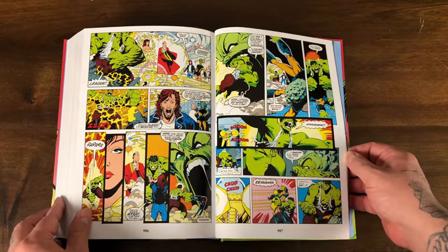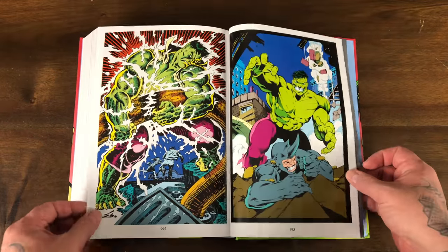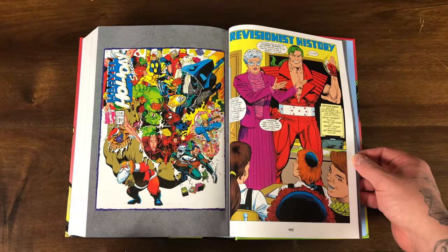Let's see what bonus material we have here. Looks like some awesome pinups — Hulk vs. Rhino. That's cool. The Marvel Holiday Special.